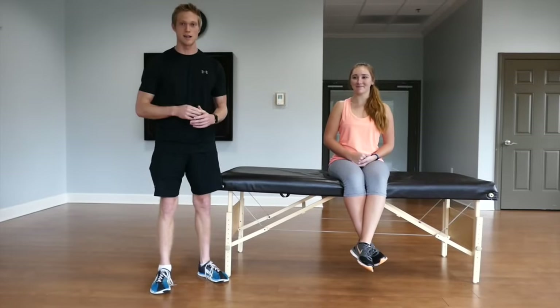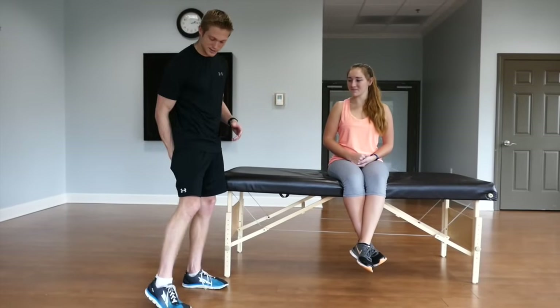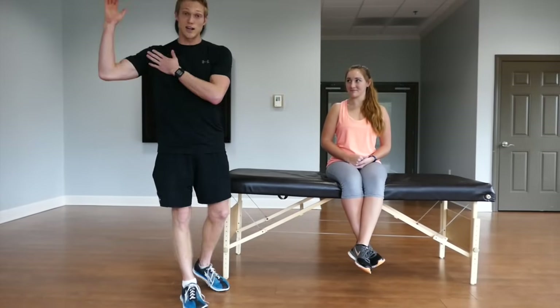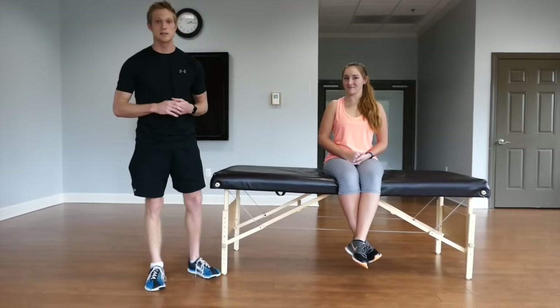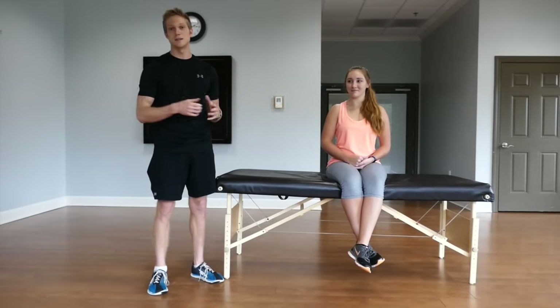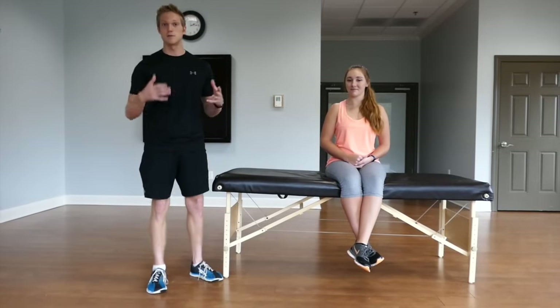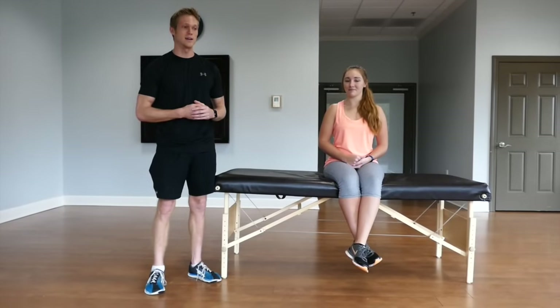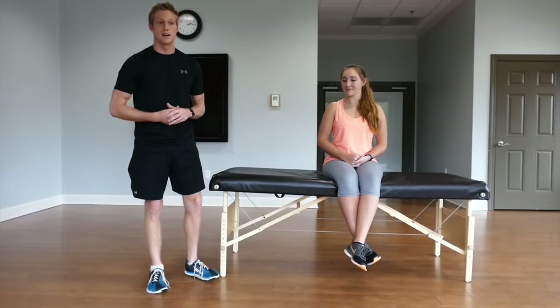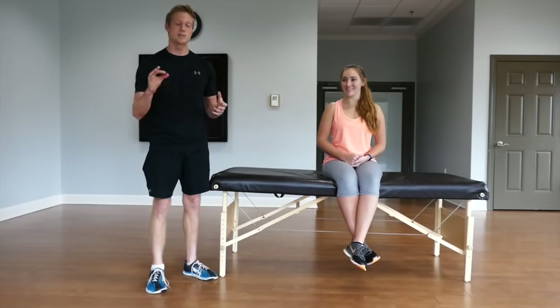I'm going to show you three stretches today. I'm going to focus on the hamstrings, the quad and hip flexor region, as well as the chest. These are three areas that tend to be tight in many Americans and many people who tend to have sedentary jobs or who sit a lot, which can result in lower back pain or knee pain, two of the most common things. So these three stretches can help with that.